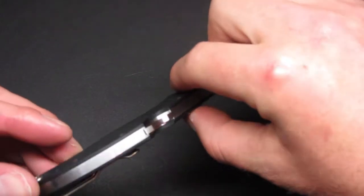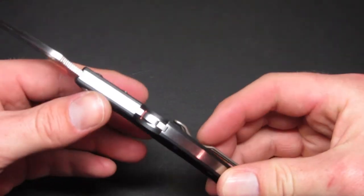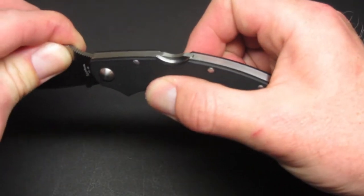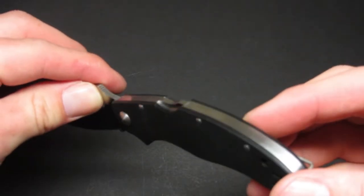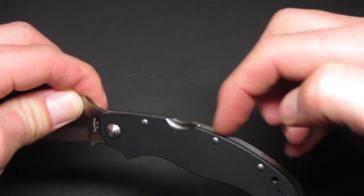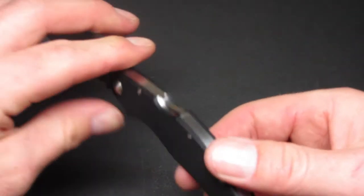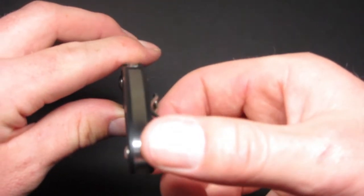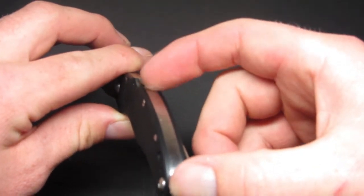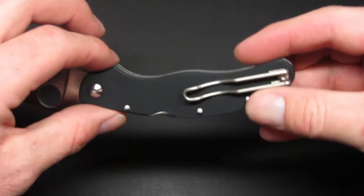If you look at the stainless steel back spacer, it's a cool looking design, but look right there — that back lock is not level with the back spacer. When I run my fingernail across it, it's really catching. It's almost a millimeter higher than the stainless steel; it's not flush. You can hear that when I run my finger across it when the blade's open.